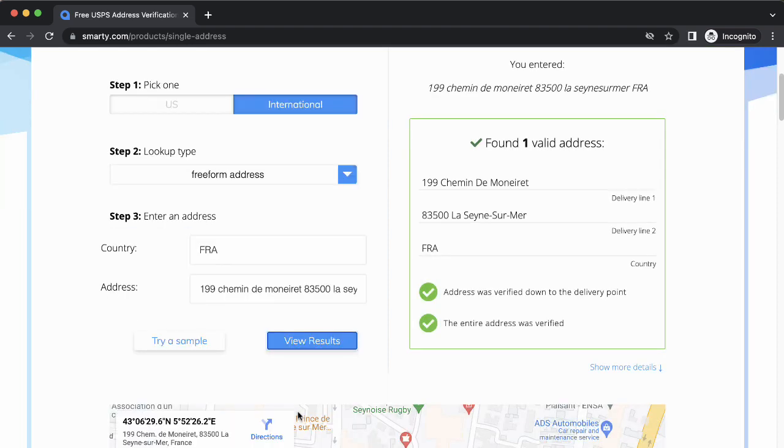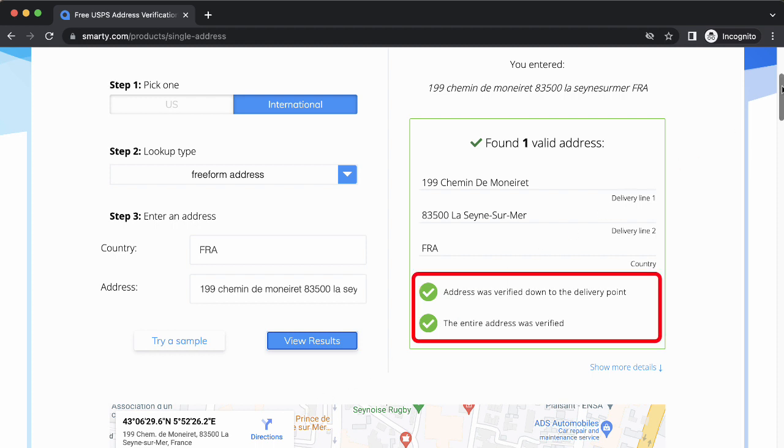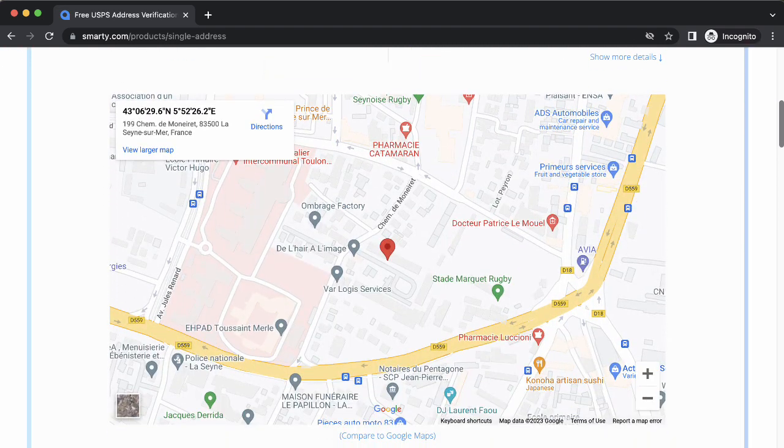And voila! This is the correct way to address my letter to a French address. I can also see it's a deliverable address and a pin on the rooftop of the building.